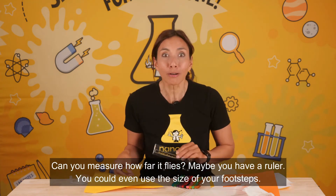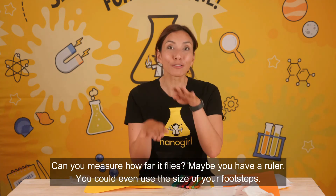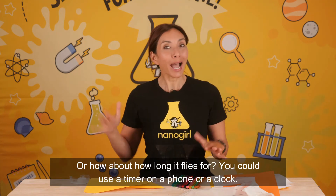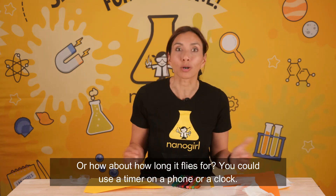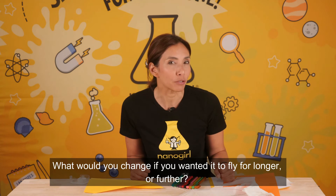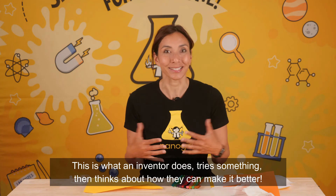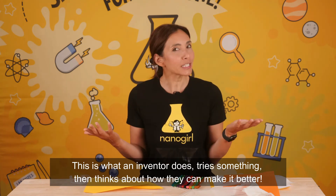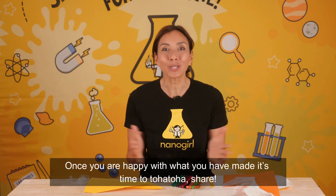Can you measure how far it flies? Maybe you have a ruler, or you could even use the size of your footsteps. Or how about how long it flies for? You could use a timer on a phone or a clock. What would you change if you wanted it to fly for longer or further? This is what an inventor does — try something and think about how they can make it better.